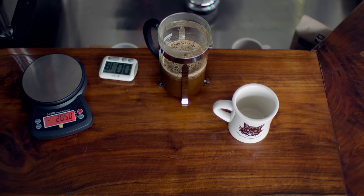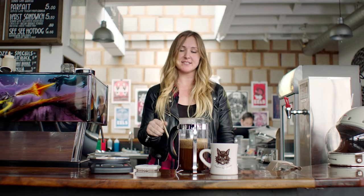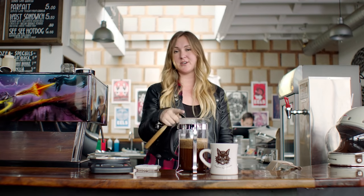Once your timer hits one minute, you're going to use anything like a wooden spoon or a spatula — I prefer wood and not metal so you don't break the glass — and you're going to break that layer that we call the crust. This is known as first bloom.